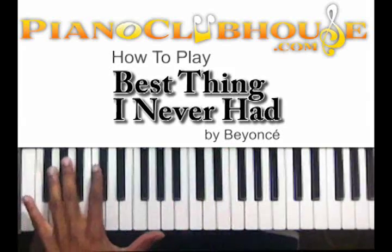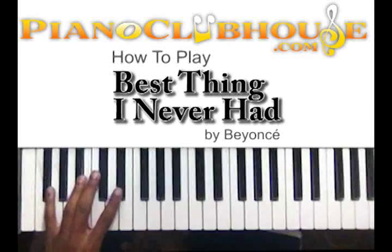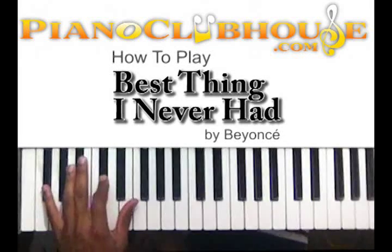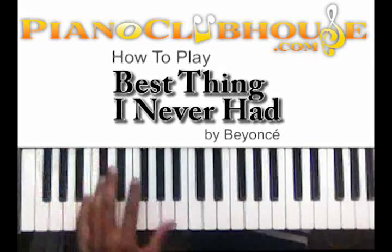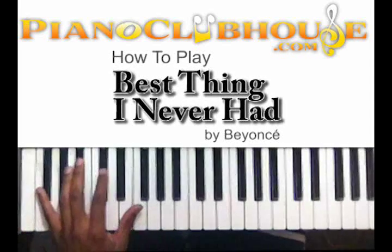Let me show you what I'm doing with my left hand first. I'm just doing a bass line like that, add a few notes, just like that. Let me show you those notes.